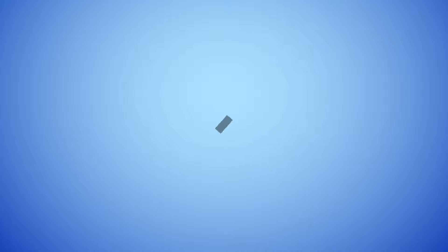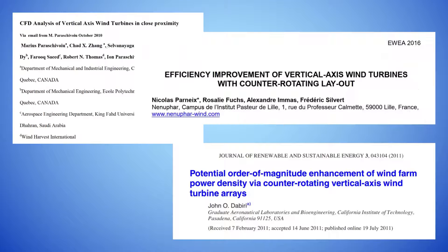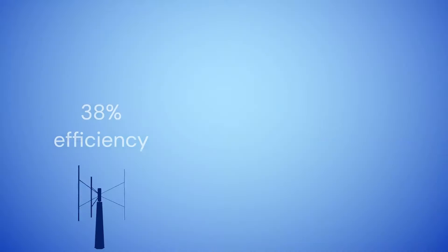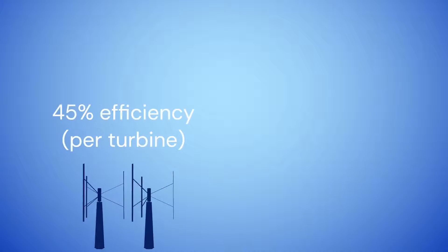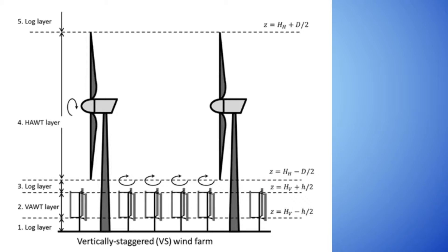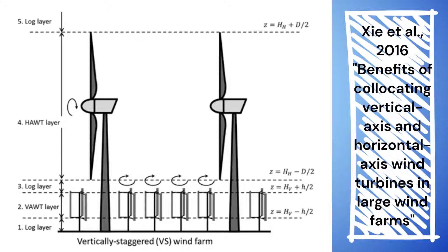In the years since Bob ran his first experiment, many other scientists have validated and added to his results. These studies have found that with proper placement, vertical axis wind turbines can match the traditional horizontal axis turbines in how efficiently they convert wind energy to electricity. Studies have even shown that short vertical axis turbines placed below tall horizontal axis turbines can draw down faster-moving wind through the rotors of the tall turbines.